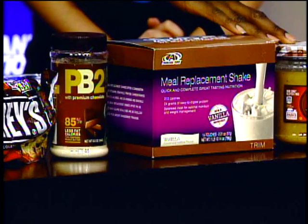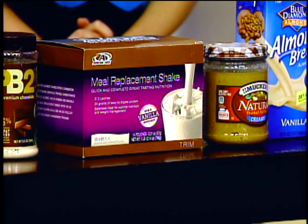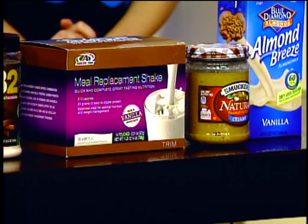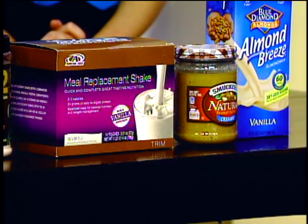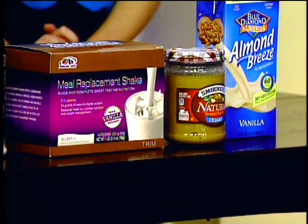You're going to want to use all natural peanut butter, because it has less sugar and is less processed. When you look at the back, you want to make sure it pretty much just says peanut butter and salt. And then you're going to use the almond milk.